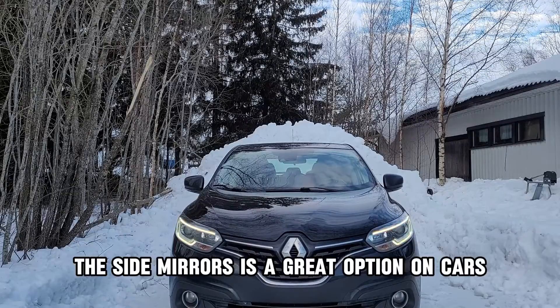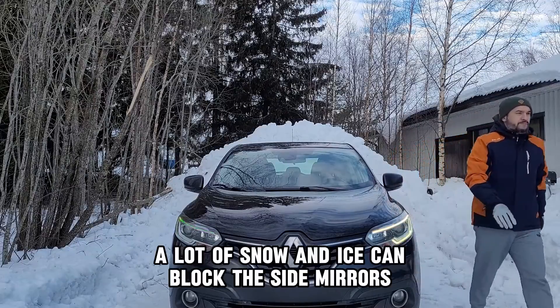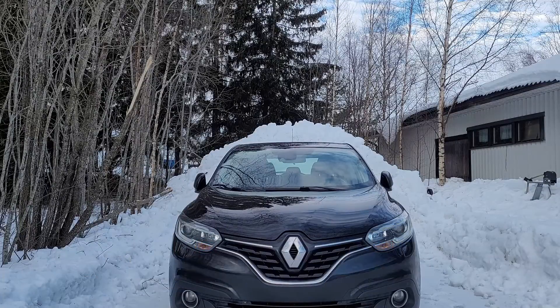Automatic folding and unfolding of the side mirrors is a great option on cars, but also a problem when you live in places with cold winters. A lot of snow and ice can block the side mirrors, and their unfolding after unlocking the car can be problematic or even cause a failure of the electric motor inside them.